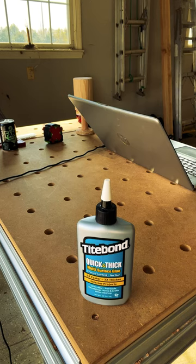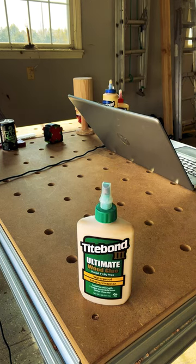And the last thing to consider is what color it is when it dries. Those colors are clear, yellow, orange, light brown, and dark brown.